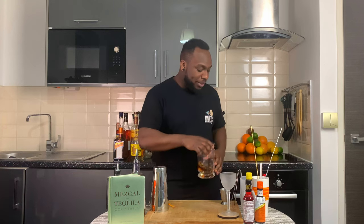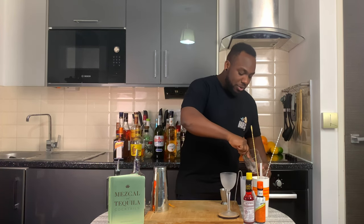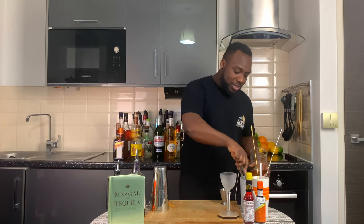This is a still drink, so we're gonna fill up our mixing glass with ice cubes. Let's do it. I want to make sure our mixing glass is full of ice.